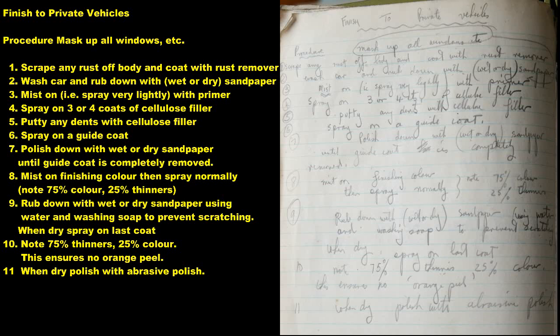Finish to Private Vehicles Procedure: 1. Mask up all windows etc. 2. Scrape any rust off body and coat with rust remover. 3. Wash car and rub down with wet or dry sandpaper. 4. Mist on, i.e. spray very lightly with primer. 5. Spray on 3 or 4 coats of cellulose filler. 6. Putty any dents with cellulose filler. 7. Spray on a guide coat. 8. Polish down with wet or dry sandpaper until guide coat is completely removed.